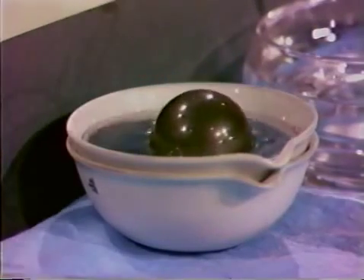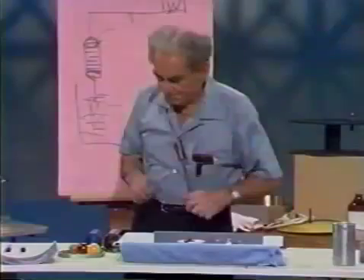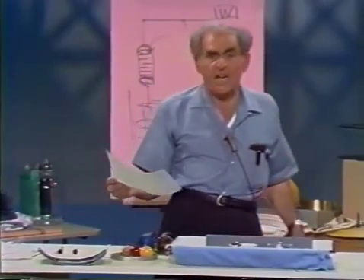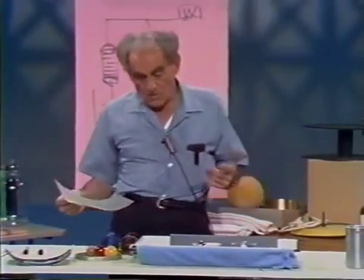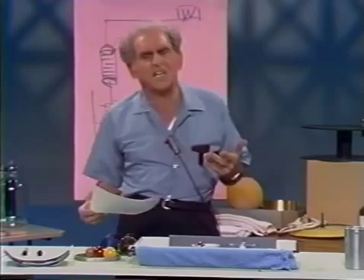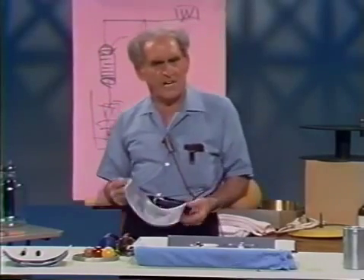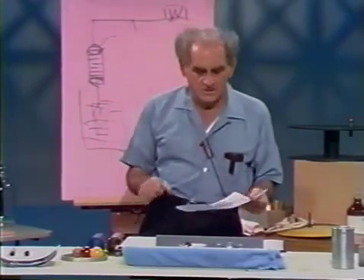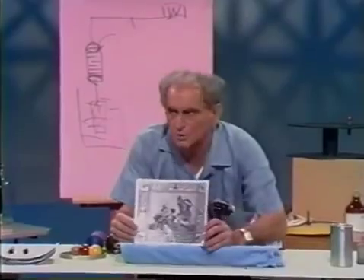There it is — steel floating in mercury. Now, talking about Archimedes leads me to show you a classic mosaic. You remember that Archimedes defended the city of Syracuse when it was attacked by the Romans under the general Marcellus. Then Archimedes was put to death by a Roman soldier who came upon him while he was doing a demonstration in the sand.